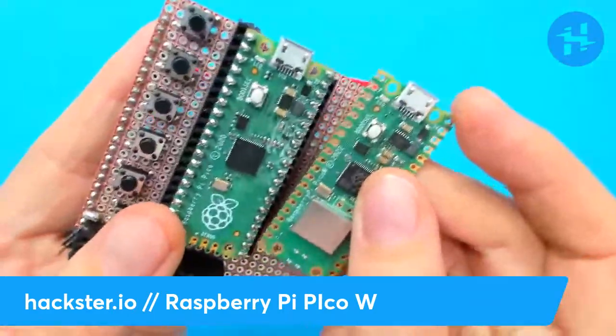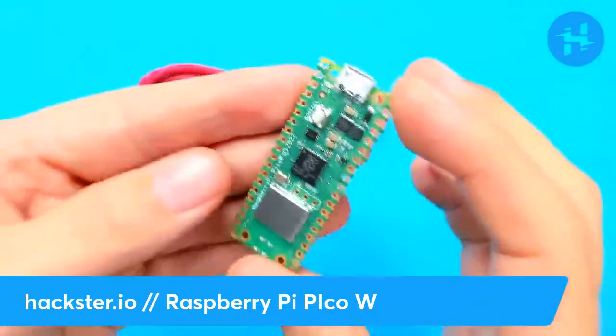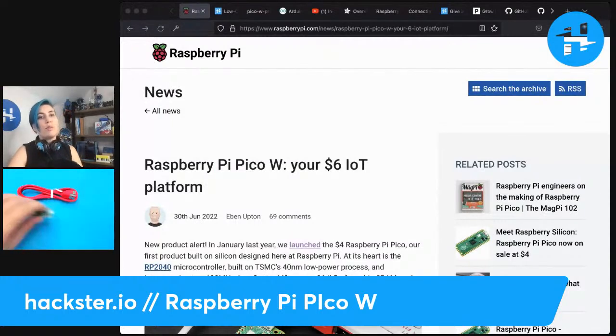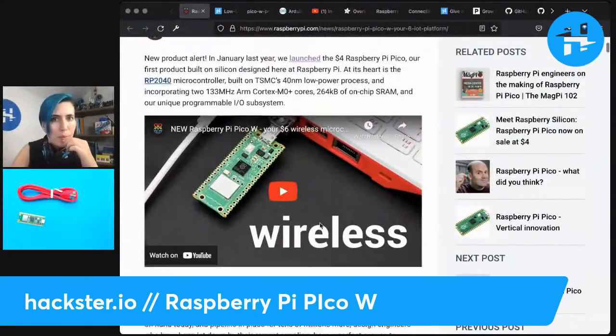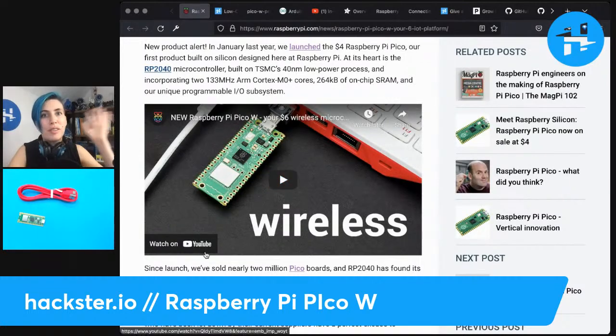So this is the original, this is the new W, and we're going to dig into it. Let's take a look at what the internet has to say about this. Evan's article about this has a lot of interesting stuff in it. For example, the pricing. The original Pico was $4, this one is $6.